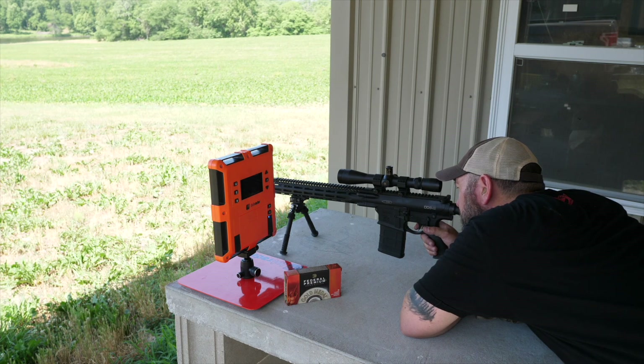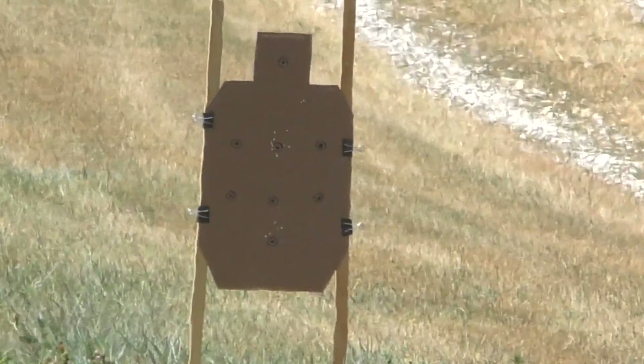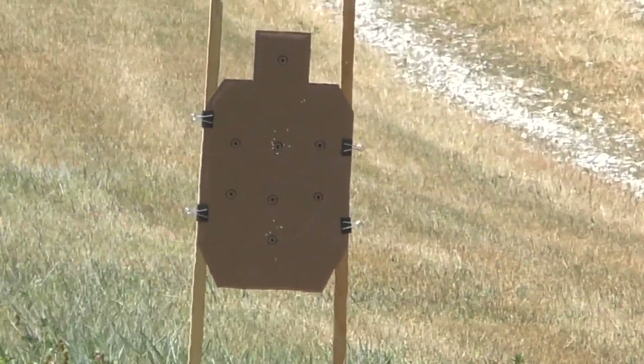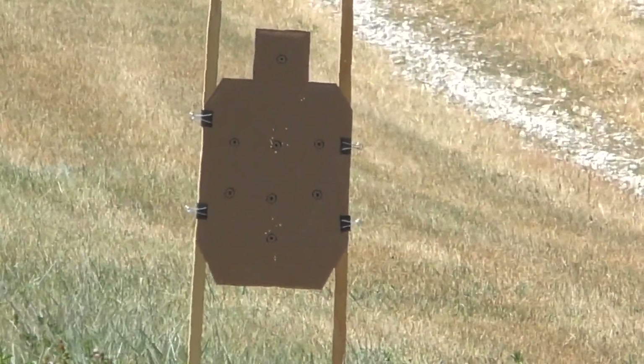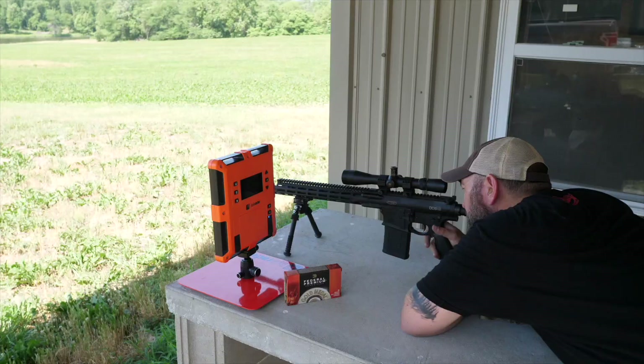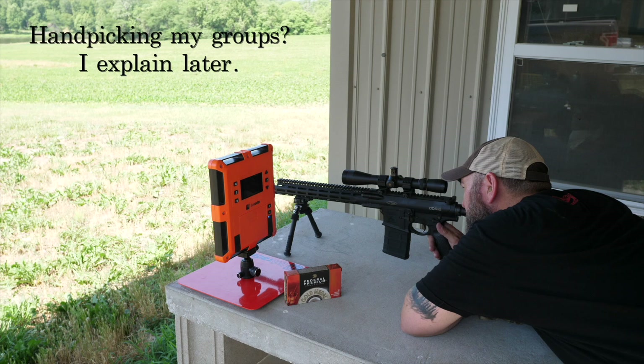Same bottom dot — I'm actually going to shoot a little under it. We've got two shots down there that are basically touching, and then I pulled the last one. I'm calling that a flyer, definitely. So I think we've got a decent group.